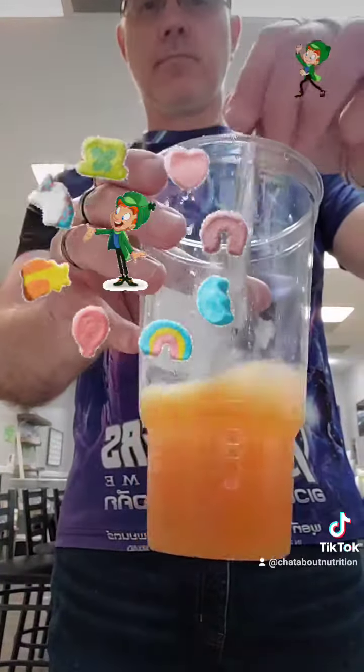The first thing we're going to do is take the orange and pour that into a cup — about that much in there. And then we're going to add in our orange liftoff.